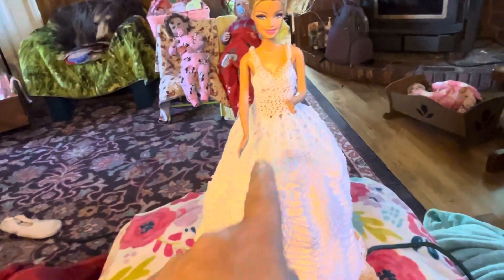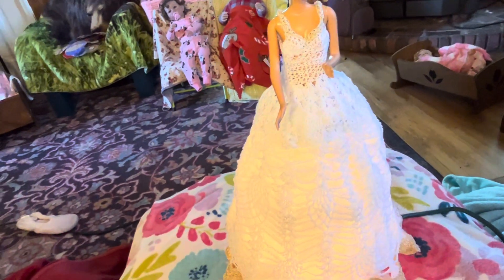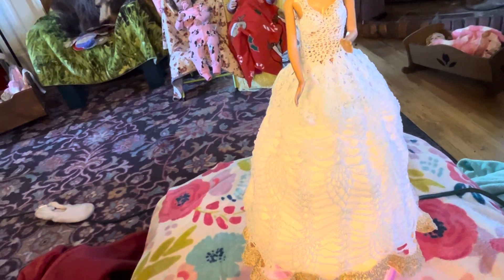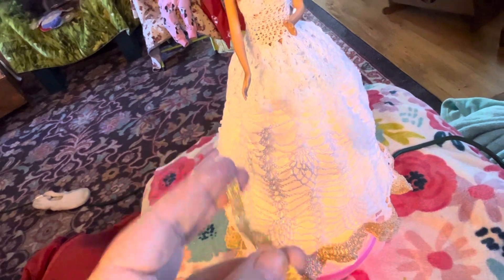I'm gonna put a poinsettia right here. I have some gold ribbon — this is the gold ribbon — and I'm gonna put the poinsettia underneath.